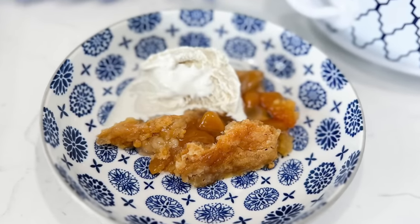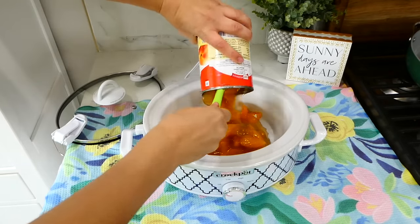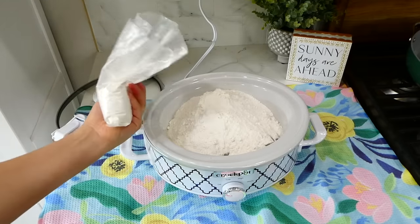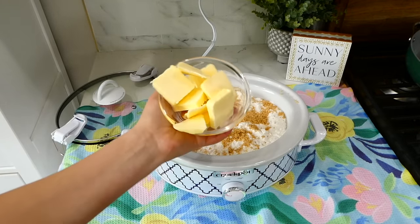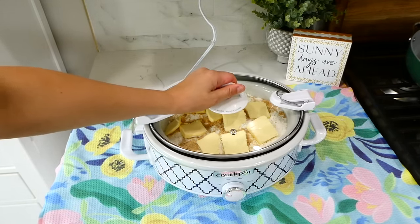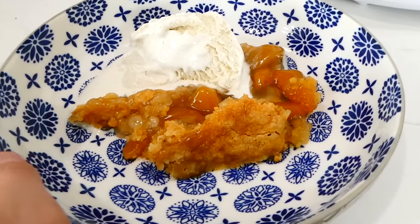Who said you can't have peach cobbler for dinner? To your slow cooker, add in two 21-ounce cans of peach pie filling — or you could use apple, blueberry, strawberry, or cherry. Now add in 10 ounces of a vanilla box cake mix — don't add the entire box, just 10 ounces. Sprinkle a quarter cup of brown sugar all over the top, then place about a cup of sliced butter over that. Cook this on low for about two and a half to three hours, then serve it up.